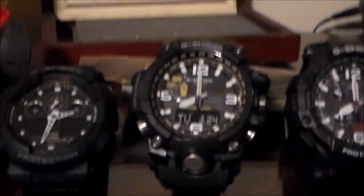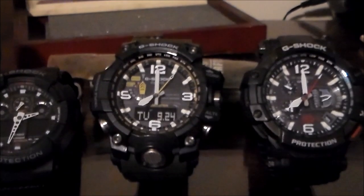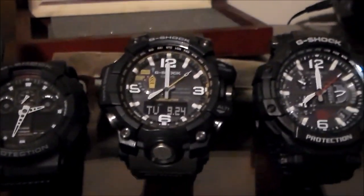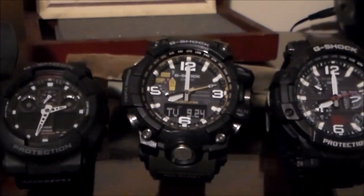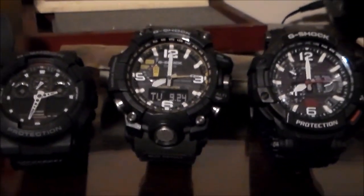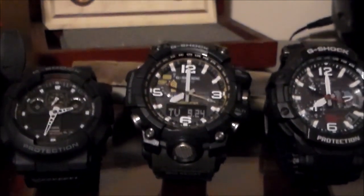Moving on to the next one — that is the G-Shock Mudmaster. A great watch. I wear it often. It's a bit bulky, and of course it has a rubber strap, so rubber straps get a bit uncomfortable in hot weather for me. But nonetheless, I really like this watch.